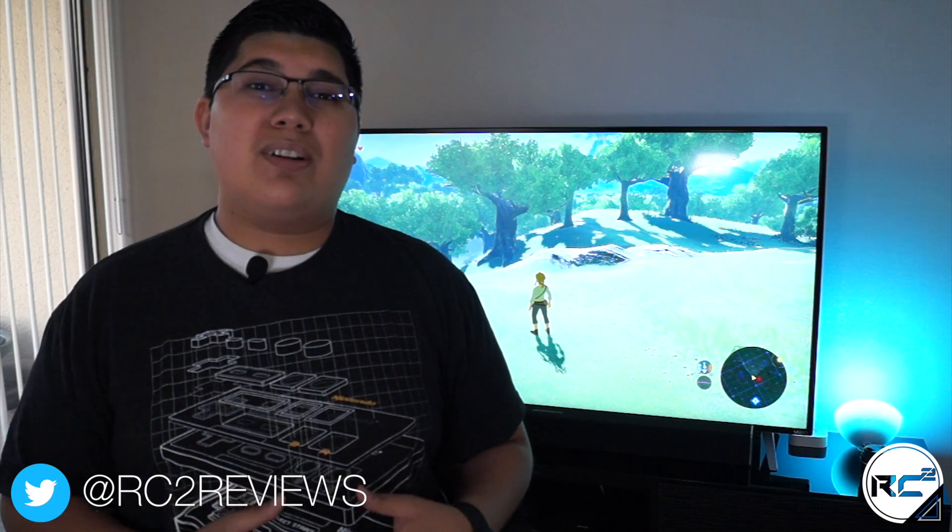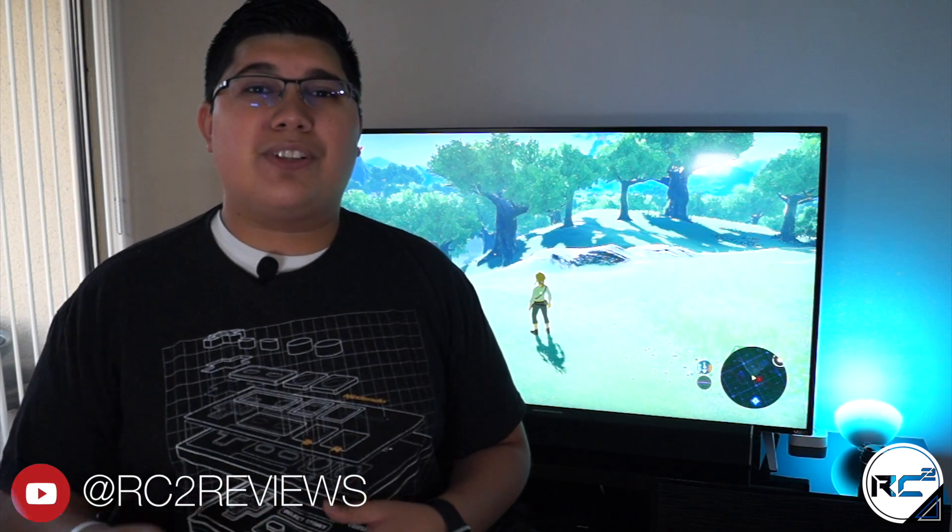So what did you think about the Nintendo Switch? Did you pick one up at launch? Are you planning on getting one in the future? Be sure to let me know down in the comments below. Thanks for watching — if you liked the video, feel free to hit thumbs up, and if you want to see more videos like this in the future, be sure to click subscribe. I'll catch you guys in the next one.